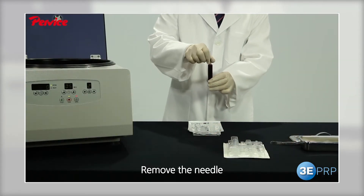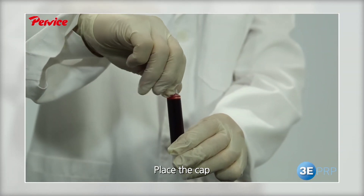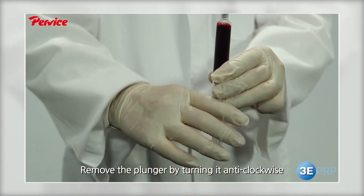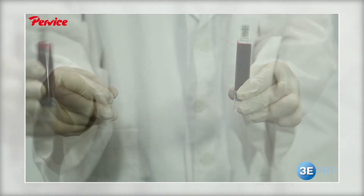Remove the needle and seal the entrance with the cap. Remove the plunger by turning it counter-clockwise before placing the kit in the centrifuge. Hold the rubber to easily remove the plunger from the kit.